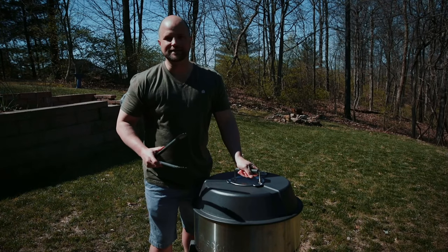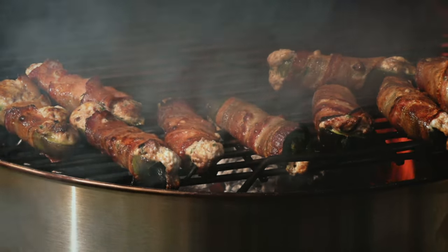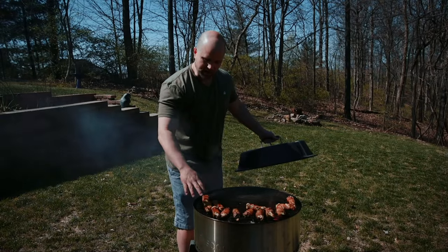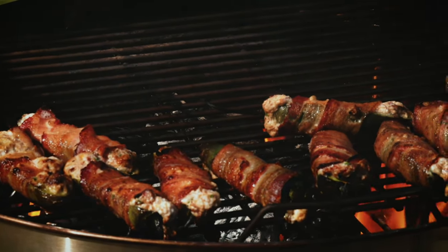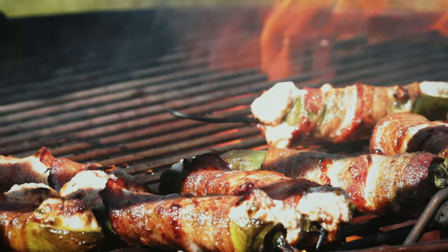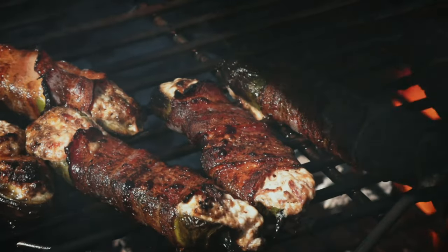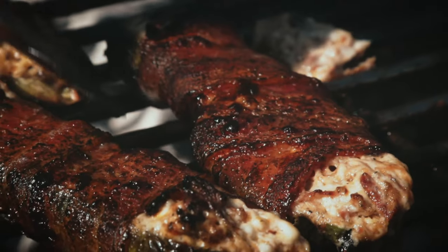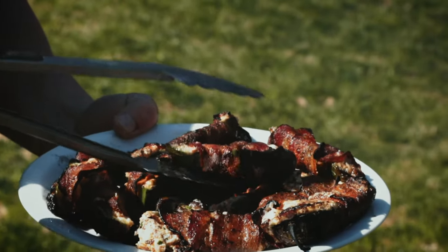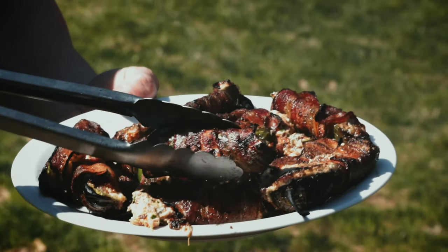All right guys, these have been cooking for about seven minutes now. Let's see how they look. Wow, look at that bacon — can you see that? That's super crispy right on top in seven minutes. That fire is really going. I think we're going to pull these off in about two, maybe three more minutes. The bottom of this bacon is not burnt — that's nice and crispy. Look at that. Oh man.